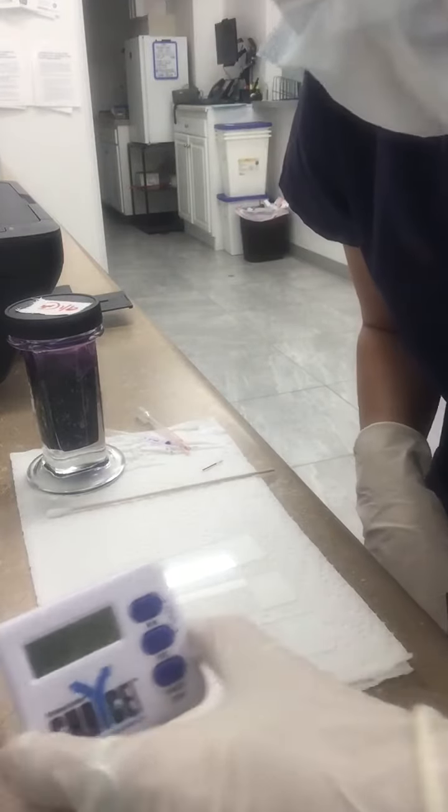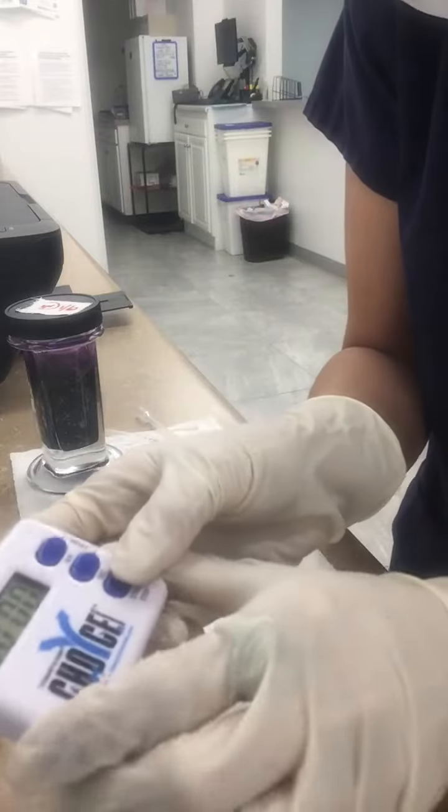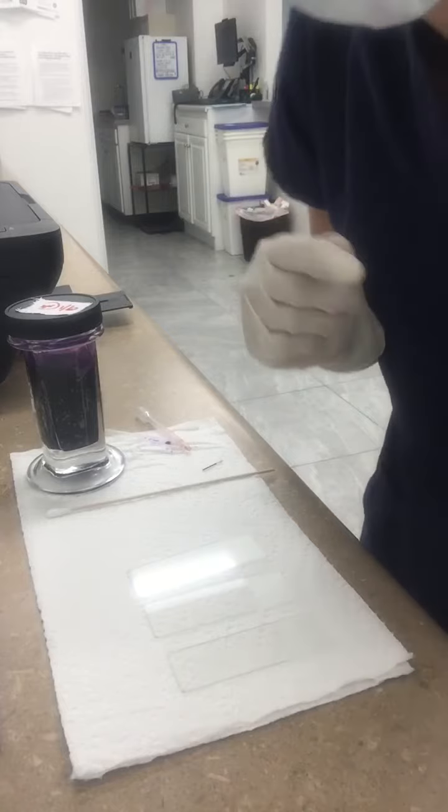We are back and my timer is going off — 10 minutes has passed. We're going to go ahead and turn the timer off. Let me go grab my sample.